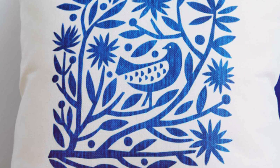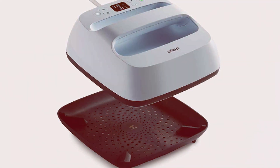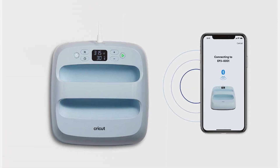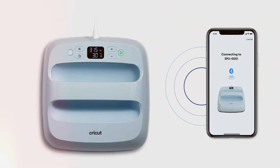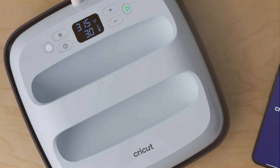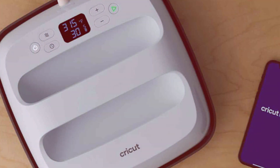Whether you're working with heat transfer vinyl, iron-on transfers, or sublimation ink, the EasyPress 3 delivers professional quality results with ease. Say goodbye to guesswork and hello to precise temperature control and timing, allowing you to create vibrant and long-lasting designs that stand out from the crowd. With its affordable price point and unbeatable performance, the Cricut EasyPress 3 Smart Heat Press Machine is a must-have tool for every t-shirt crafter. Unlock your creativity and take your designs to the next level with this innovative and easy-to-use heat press.